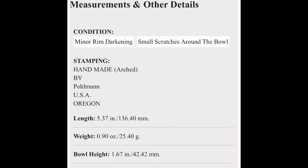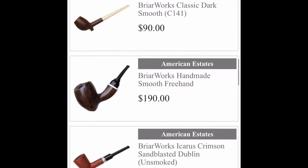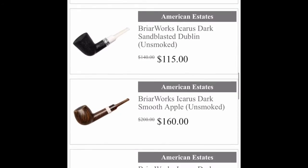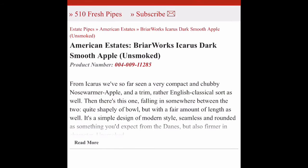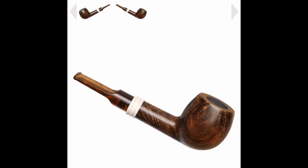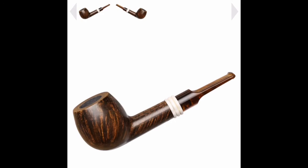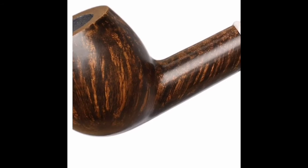Only 550 bucks, minor rim darkening. Briarworks — that's a cool looking pipe. Zoom in here on that grain — I like that.